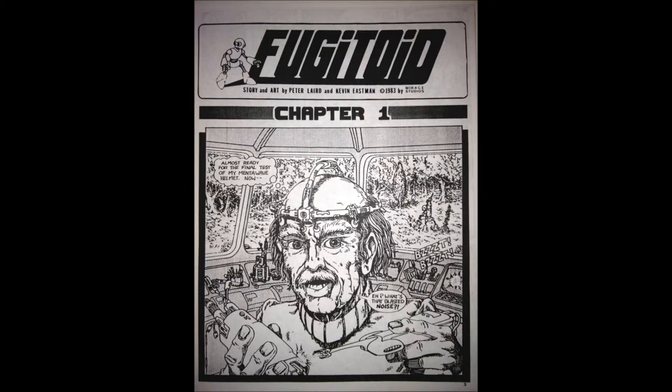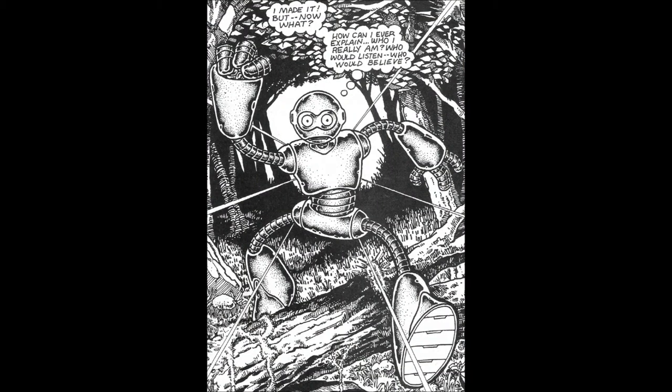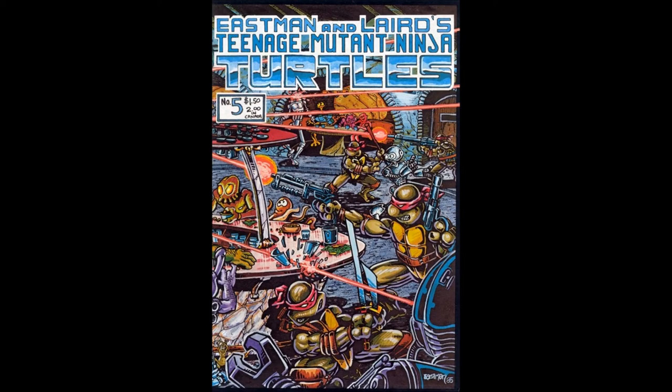The Fugitoid was formed when a scientist called Professor Honeycutt accidentally had his mind transferred to his robot body due to a freak accident. While leaving the scene still trapped in the robot's body, he was accused of the murder of the Professor and thus became the Fugitoid. After the release of Fugitoid Issue 1, the Fugitoid became a supporting character in the Teenage Mutant Ninja Turtles universe, making his appearance in Issue 5 of the original comic book series.